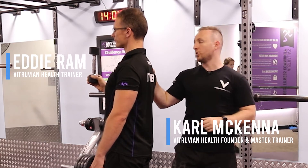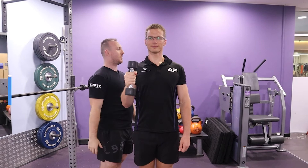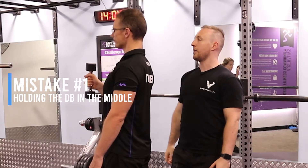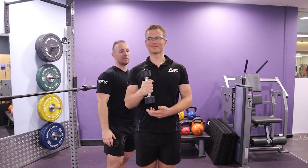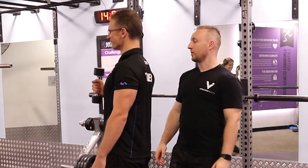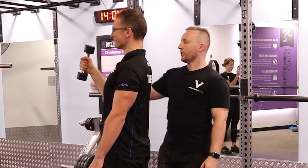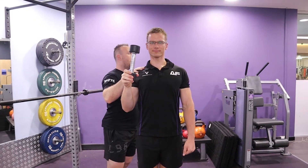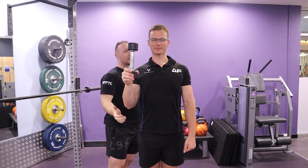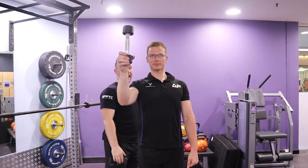Three biggest mistakes when doing the torch press. Mistake number one is they hold it in the middle of the dumbbell and press it forward and up at 45 degrees. The reason why we hold the bottom of the dumbbell is to offset the weight to challenge the shoulder more without having to go heavy with load. So press forward and up and back and in.